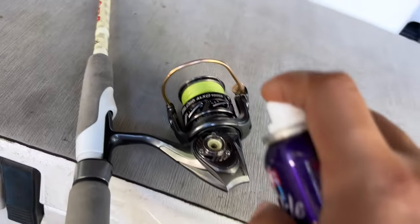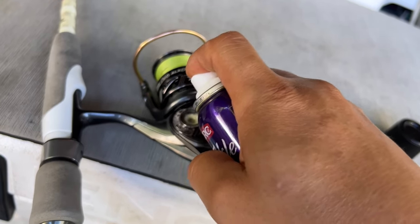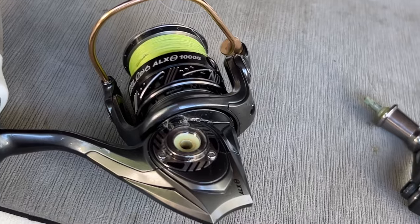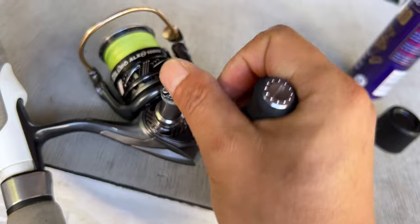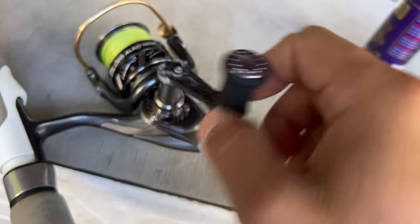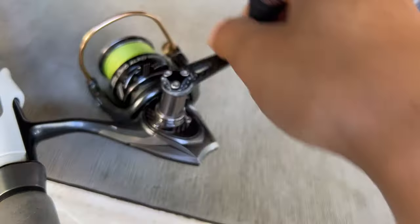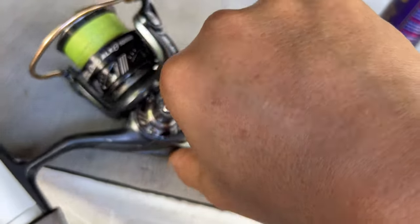I'm just going to lubricate this reel — one of my favorite Abu Garcia Revos. This caused a bit of pain when I was out the other day. It was stiff; saltwater had gone in, so I gave it a good wash and dried it. Hopefully it should be smooth now.